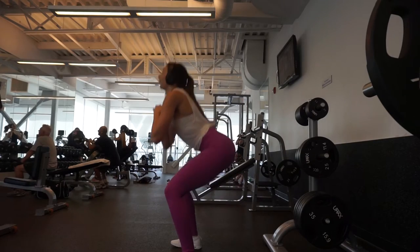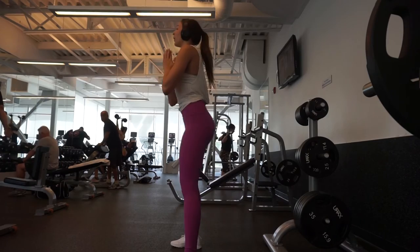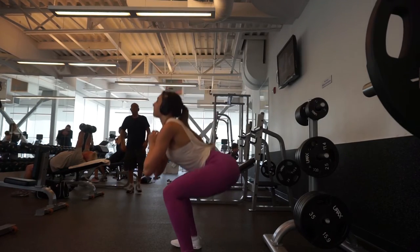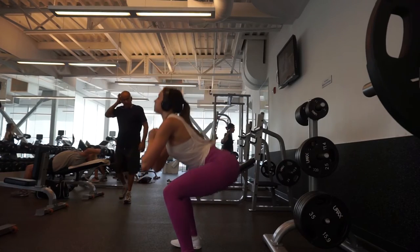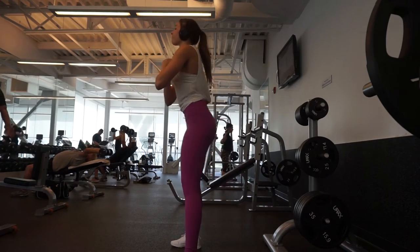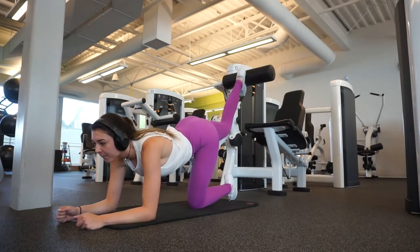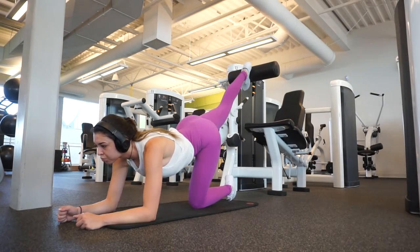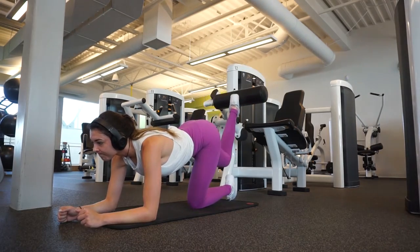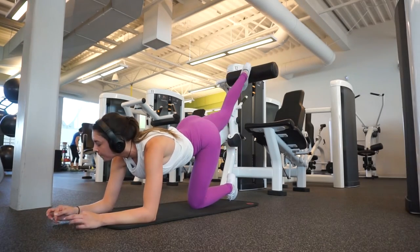Directly after that I went into three sets of 20 bodyweight squats — no weight. I really just wanted something to keep my burn going in my lower body and give myself a little break from heavy weight, while still targeting all the spots I was working. Just knock out your three sets of 15 to 20 without big pauses or long rests.